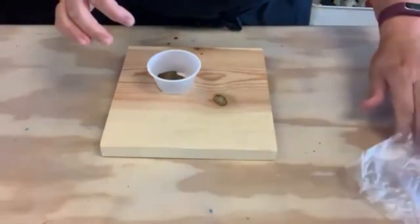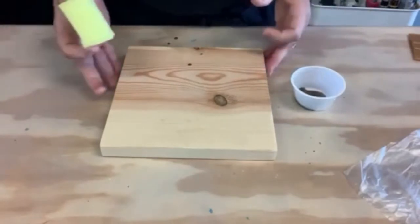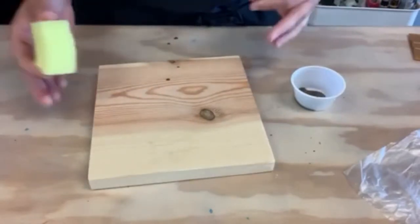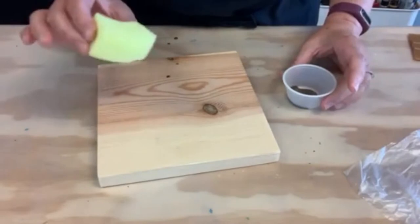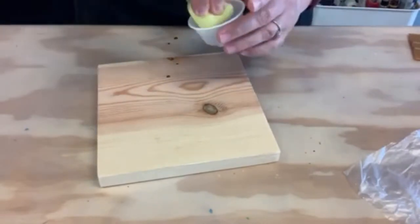Gloves were provided in your kit. We recommend wearing gloves because it will stain your fingers and your nails — I don't like to wear them so I'm not going to. So you take the yellow sponge and give it a little bit of a squeeze. This is mainly to get it to fit in the cup.